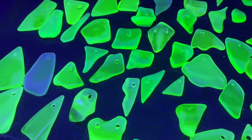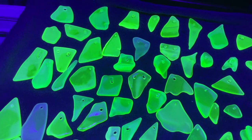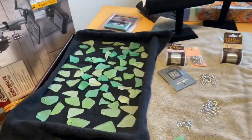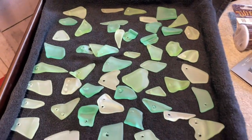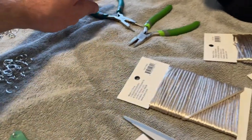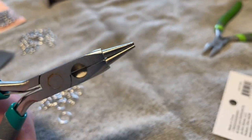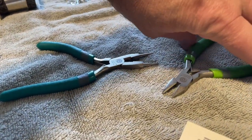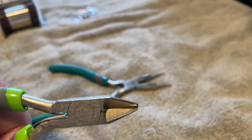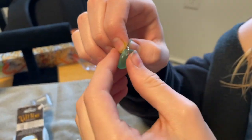Our next step is to get some jewelry making supplies and turn these into pendants for necklaces and earrings. We have a tray of finished uranium glass polished with holes cut in them. For supplies we have little pliers with rounded tips so we can bend wire, nippers to cut the wire, and needle nose pliers. Samuel just made an earring over here.